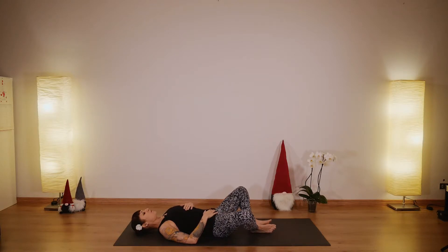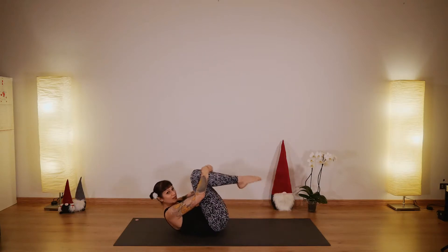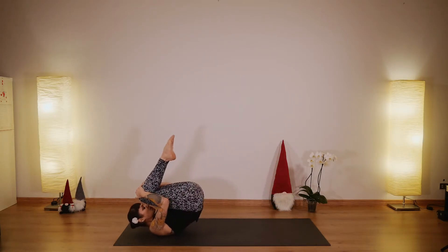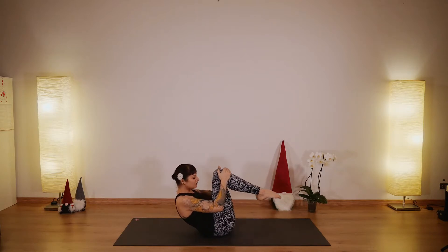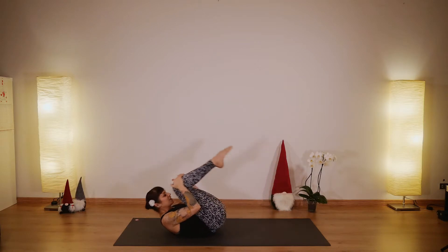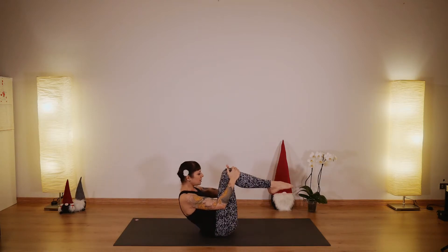Come back to center. Bring your knees into your chest and now start rocking back and forth to massage your spine. See if you can stop in navasana — we'll stop in a few moments. Let's do two more of these rolling back and forth, and on the next one let's stay up in navasana.